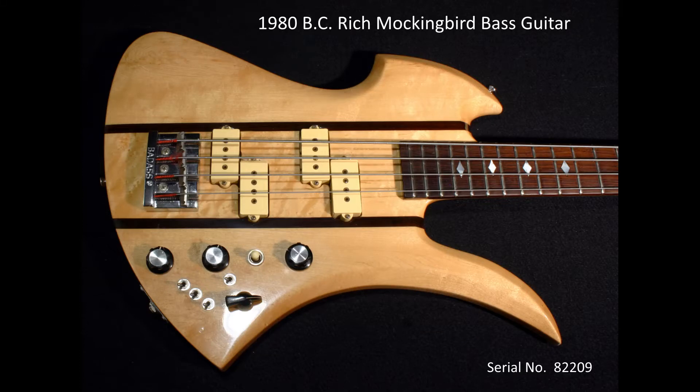What we have for sale is a vintage BC Rich Mockingbird bass guitar manufactured in 1980. The purpose of this clip is to give you a sense of the overall condition of the bass. At the end of the tour we also have an audio video clip highlighting the bass's sound so you get a feel on its tone.